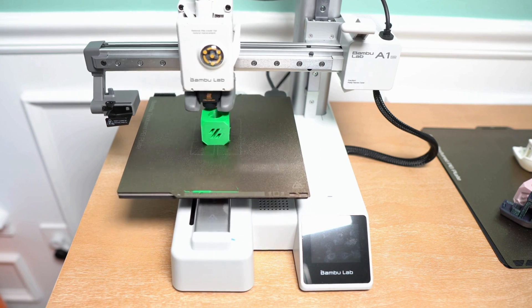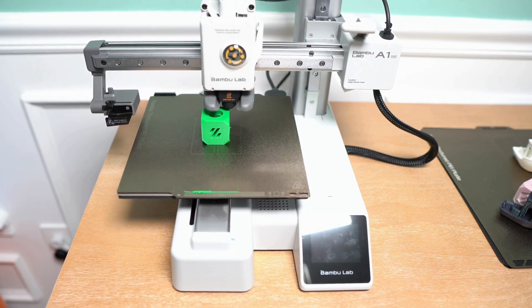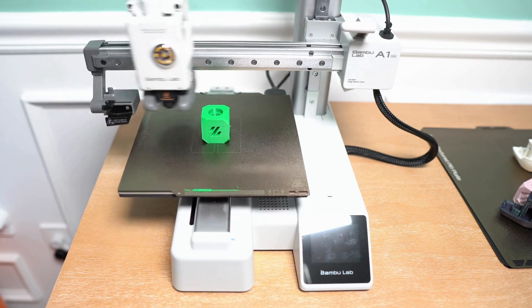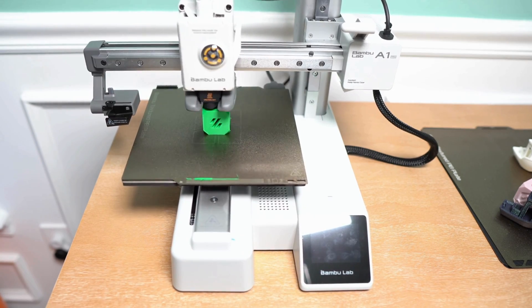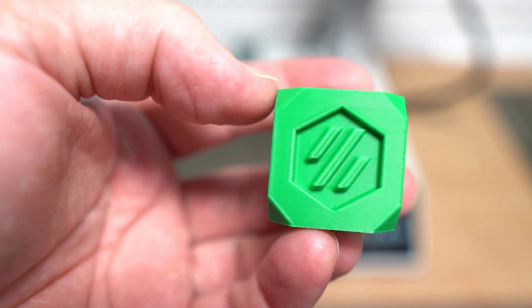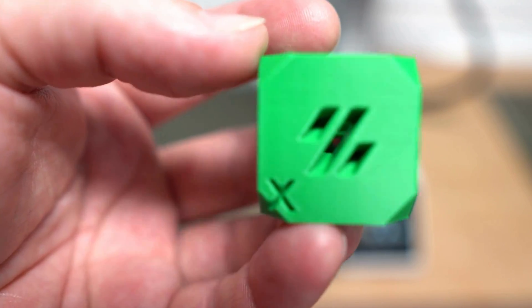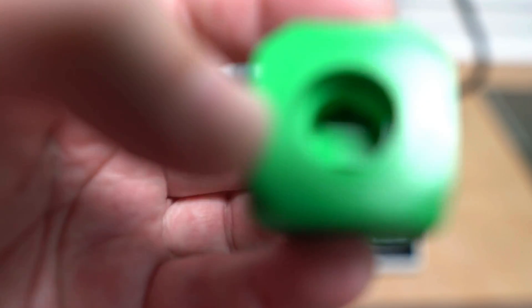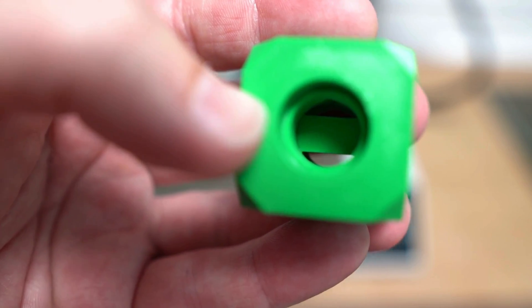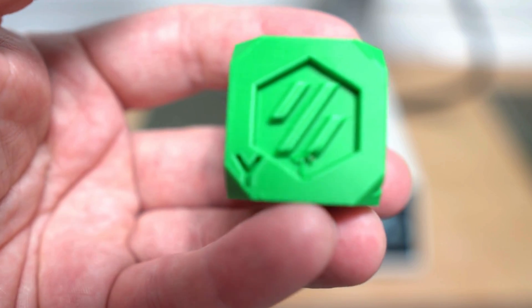Here is the Voron test cube just finishing up. The cube is finished — this was printed in PLA. Everything is nice and sharp, looks really good. You can see the bridge once it comes into focus — printed that excellent. Really no complaints.